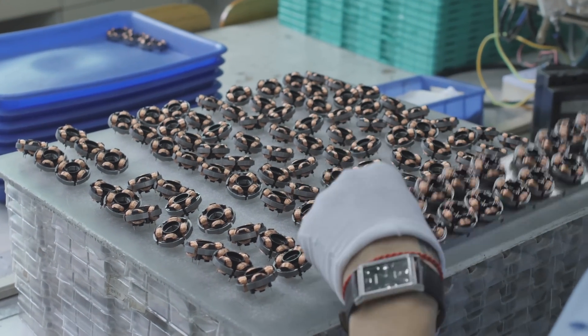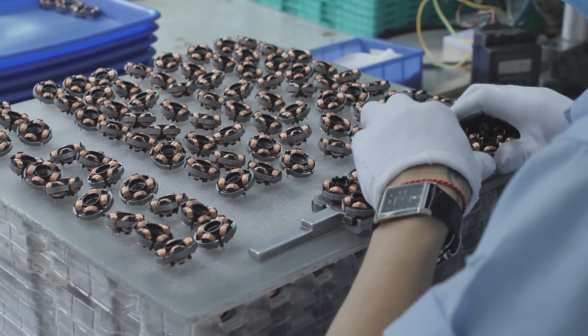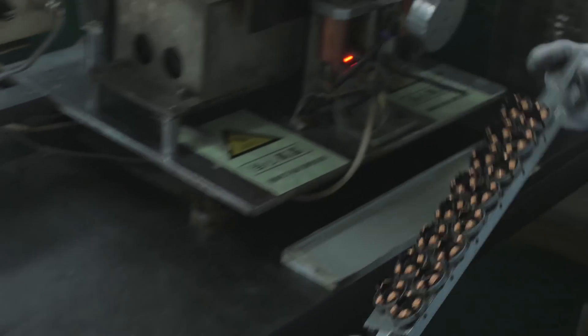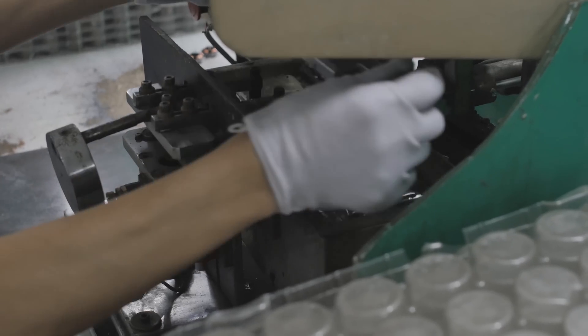They're actually tinning the tips. There's a wave solder station right here, so they've got plenty of the magnets. They dip them in the tin, the tips get tinned, and then they can solder other components to them. Without that, it's not going to work.